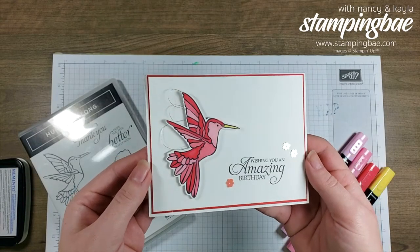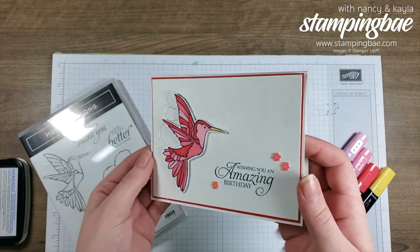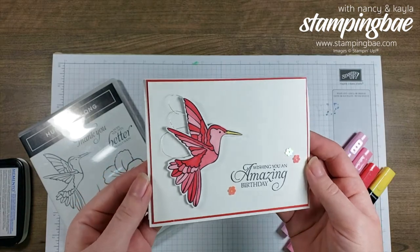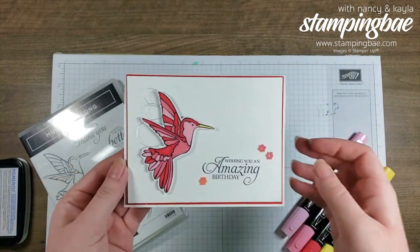Today we're going to be making this really easy hummingbird card. This is great for those of you who are new to Stampin' Up or aren't familiar with the product yet, or you just like making simple cards, or you just love this hummingbird.